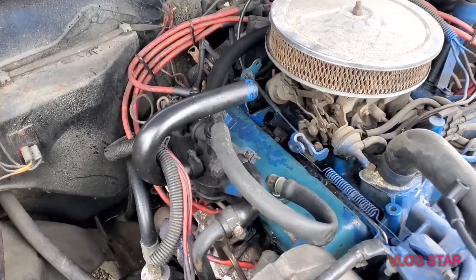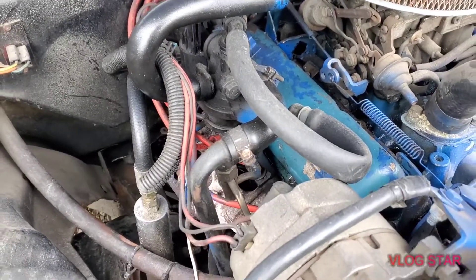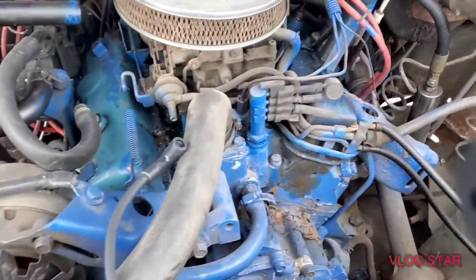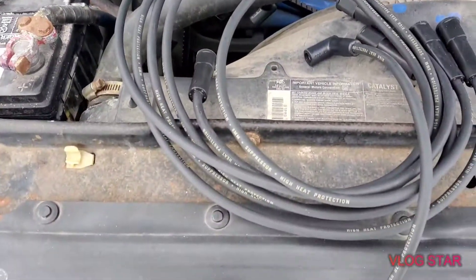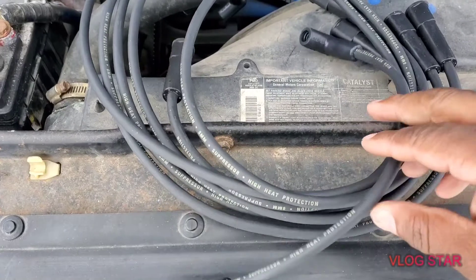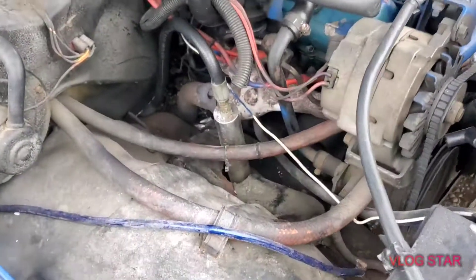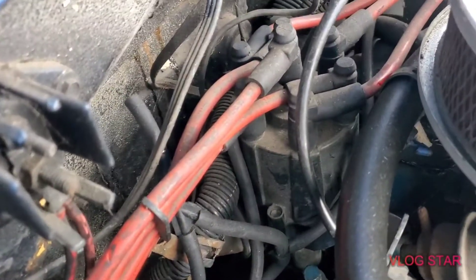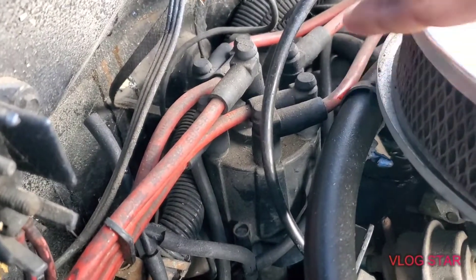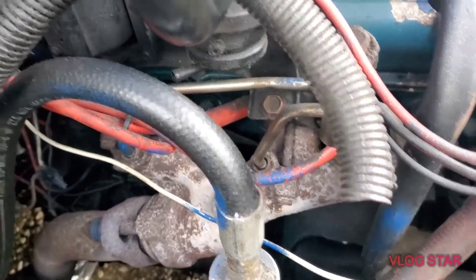Look at that — dirty wires. They've been on here since I had it and I don't know how long before that, but they've been on here for quite some time. We got a nice set of brand new wires right here. Ain't nothing super hard about it. Typically you got your distributor cap with all your wires going to it, and that goes to each cylinder over the top of each spark plug.